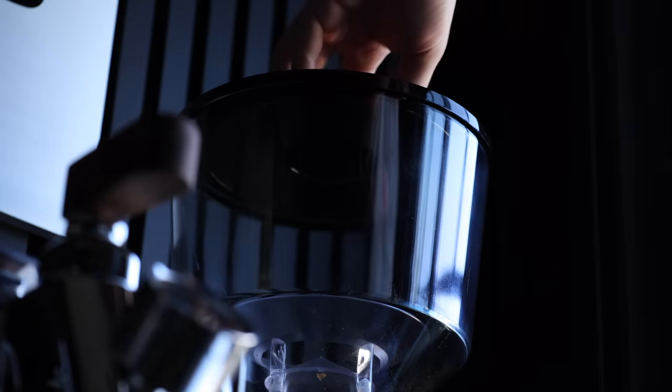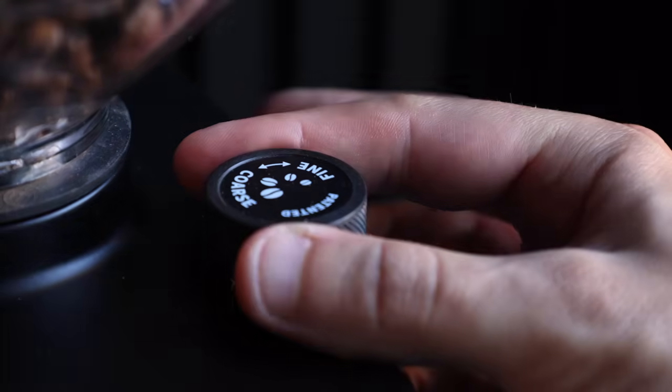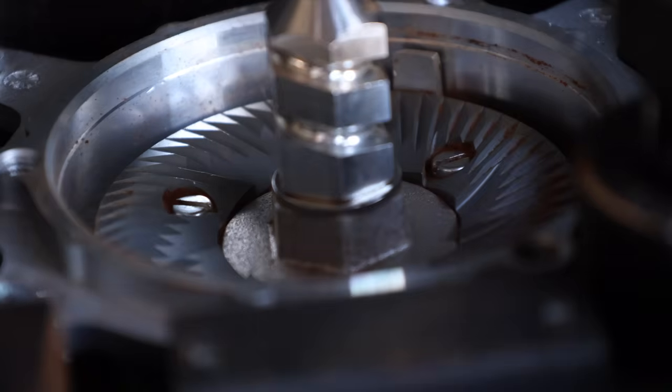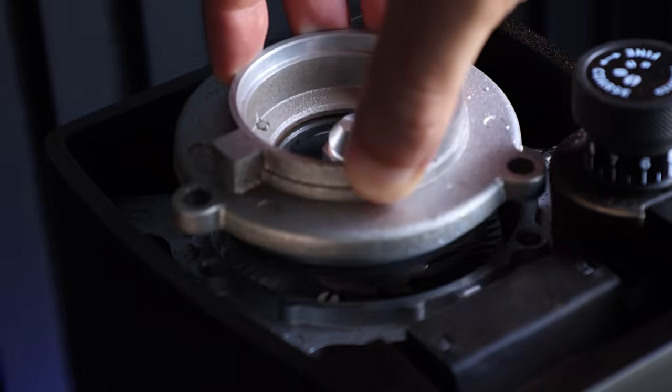Grinders are relatively simple pieces of equipment, and the W75 isn't very complex, but let's do a quick overview. At the very top you've got the hopper — on this one it's the 1200 gram option, which is better suited for commercial use, though they do ship standard with a 300 gram option. Below that is the classic Eureka adjustment dial, which is stepless and adjusts the lower burr, meaning when you open it up for cleaning or replacement, you won't lose your positioning.